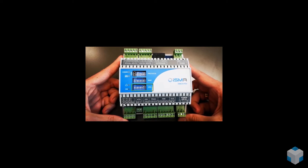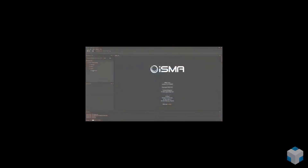The application can be configured with dip switches. The controller can also be programmed — it can be done through USB using our free software, ISMA Tool.